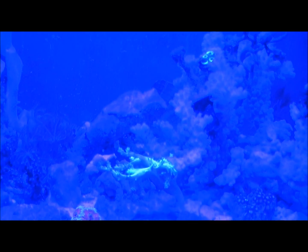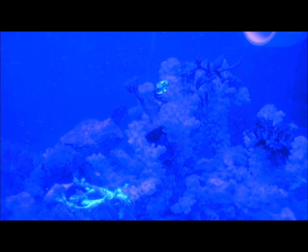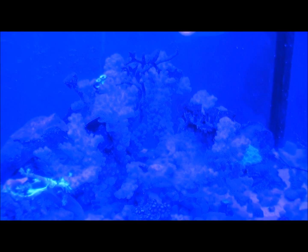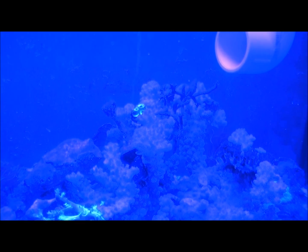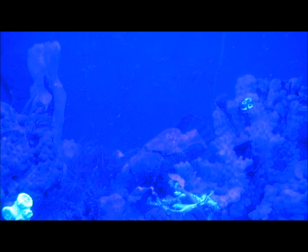I do have a second and third tank in the background that you guys will never see that I'm experimenting in, and they get the same water as this one. As far as too much intensity in one tank — yeah, I haven't figured out a way to work around that yet.